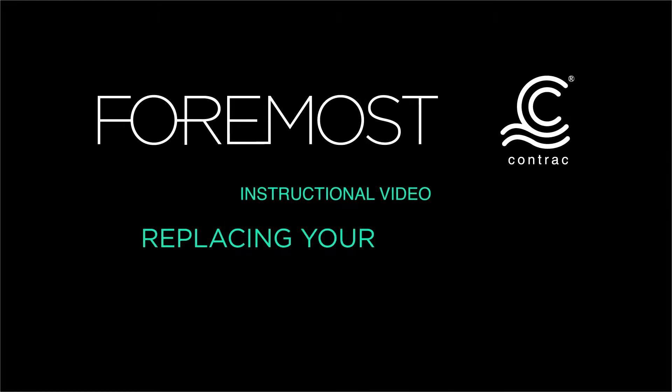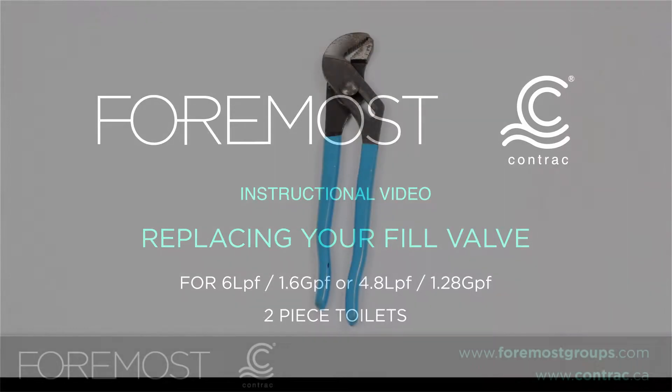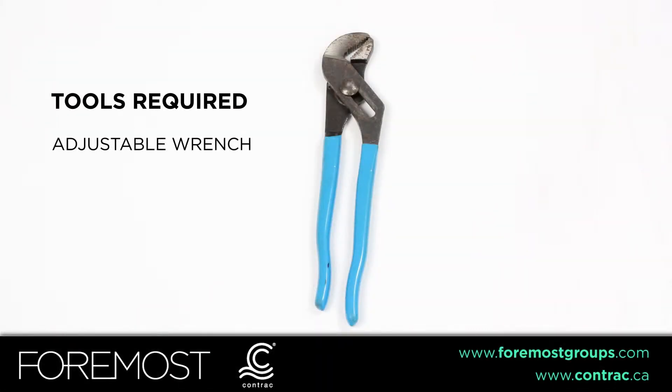This is an instructional video to show you how to replace your fill valve for a two-piece 6 litre and 4.8 litre toilet. Tools required is an adjustable wrench.